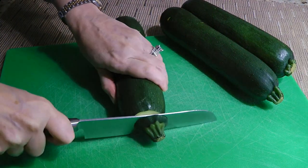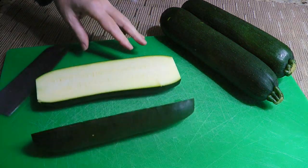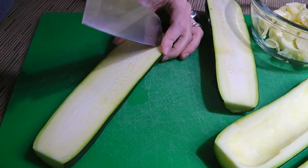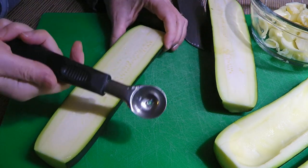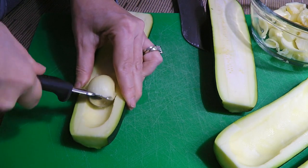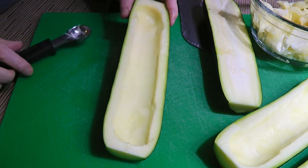Let's prep the zucchinis first. After washing them, we'll cut the ends, discard them, and then slice the vegetables lengthwise. We'll discard the slabs about a quarter inch from each side to use as a guide for hollowing out the flesh. Next, we'll use a melon baller — in my opinion, it's the best kitchen tool for the job — and scoop out the inside, making sure to leave a space around, including the ends, so it can hold the filling.